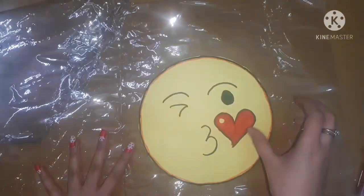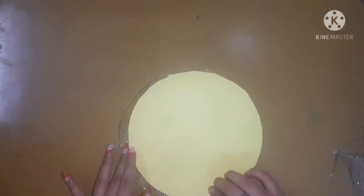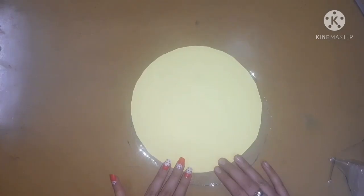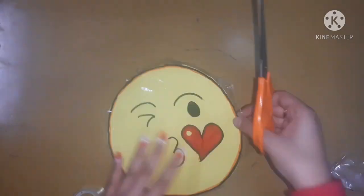Now I am going to use this transparent sheet which is used for covering books. I will place my emoji on it and cut it out according to the emoji's size. Many of you might know that this transparent sheet is double-sided, so I will just take out one sheet and then stick my emoji on it, then cut out the excess parts.